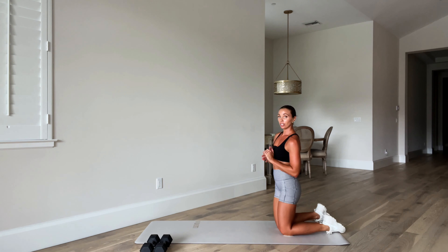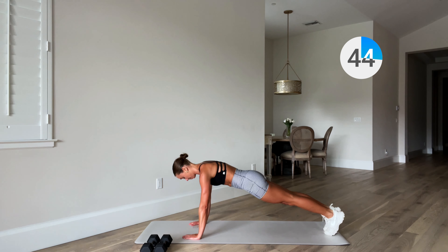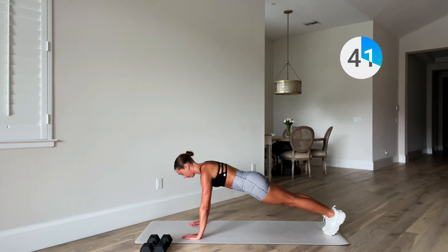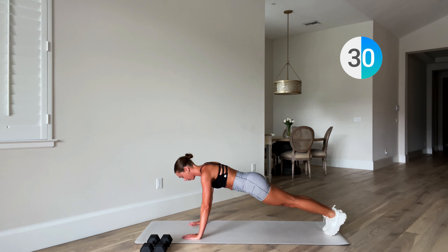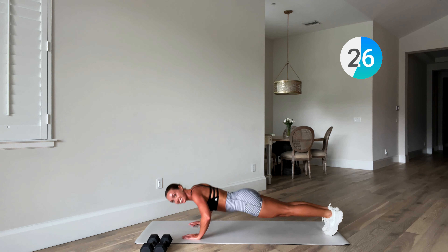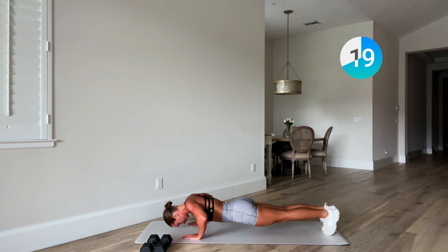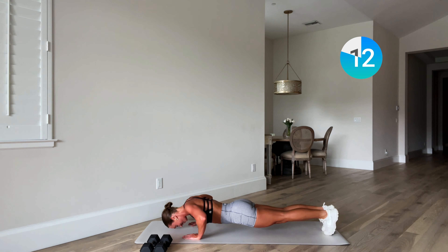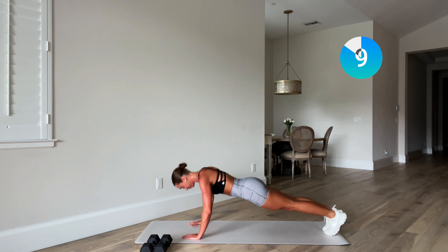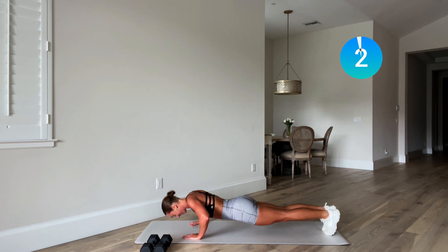Soft knees, ready, off we go. Remember that option is there if you need to alternate. Control on the way down, zip up through the body, control. One more. Beautiful — back to push-ups, last set. Toes or knees — if you're on your knees, maybe have a go and try to get even one or two on your toes. Let's go. Three, two, one.